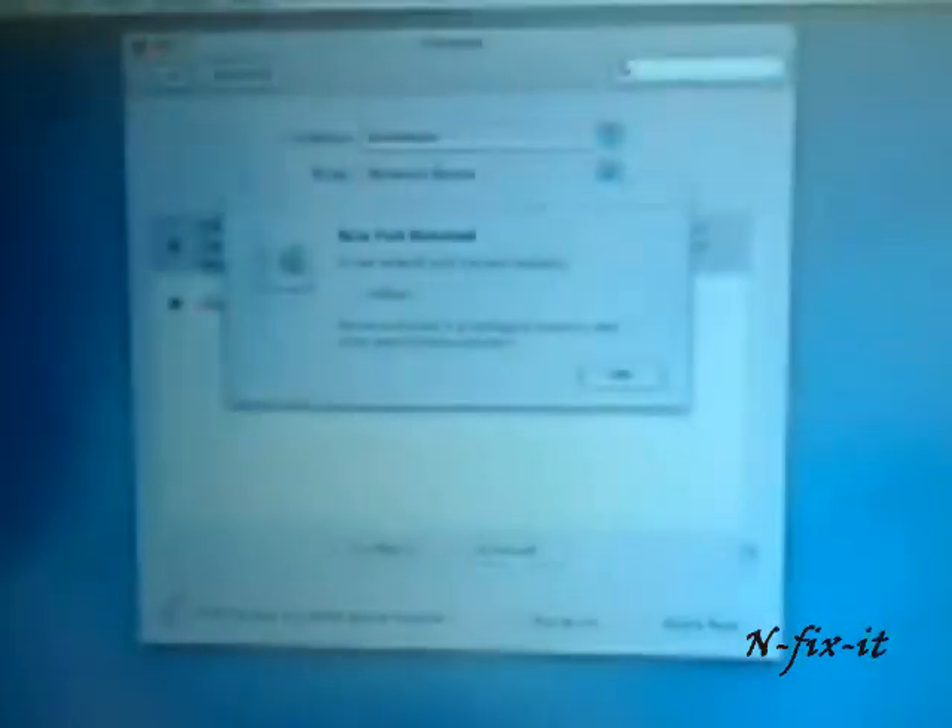It's going to show you the AirPort card information — the card type, firmware version, etc. — so you know that it has been installed. Then go to the top right corner, click on it, and it will show you the wireless networks in range where you can connect to your wireless network. When I clicked on it, it told me the new port has been detected and asked me to verify that it's been configured correctly, so I'll select OK.